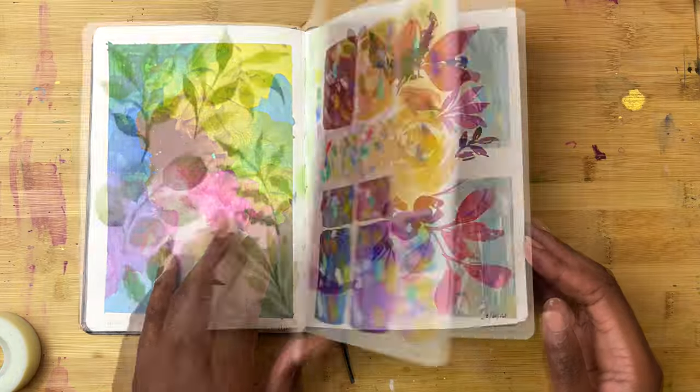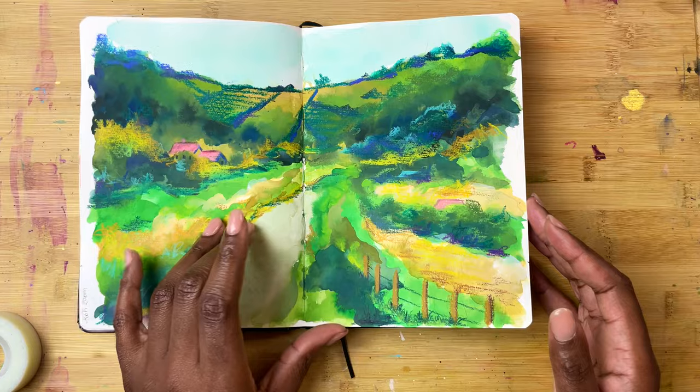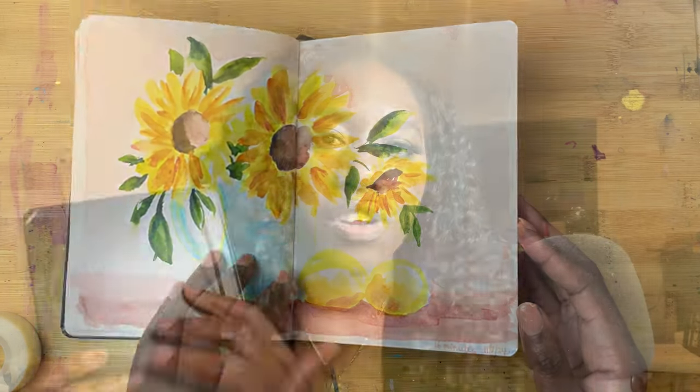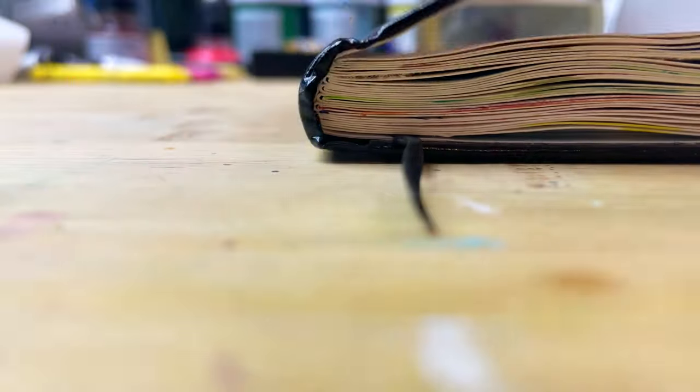Hey, welcome. In this video, I am going to be sharing the art that I have created in my messy, low-pressure, anything-goes sketchbook. It's a Sea White of Brighton sketchbook which has watercolour paper, it's portrait, and honestly, it's been a lot of fun to complete. So, let's dive in.